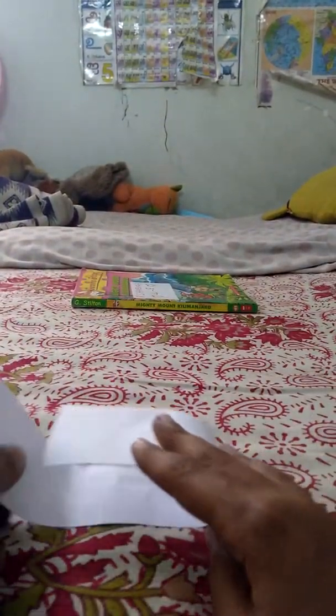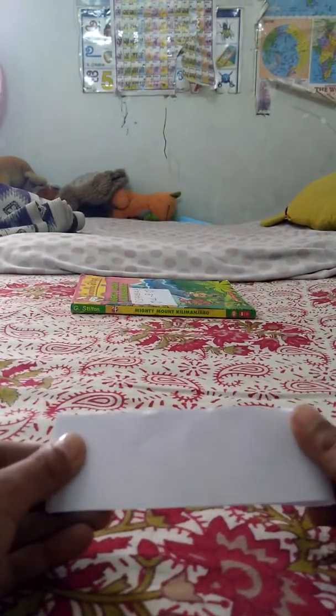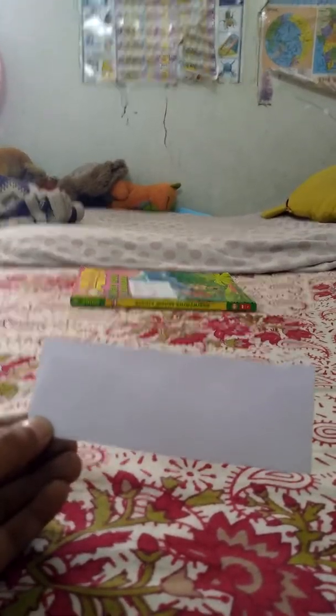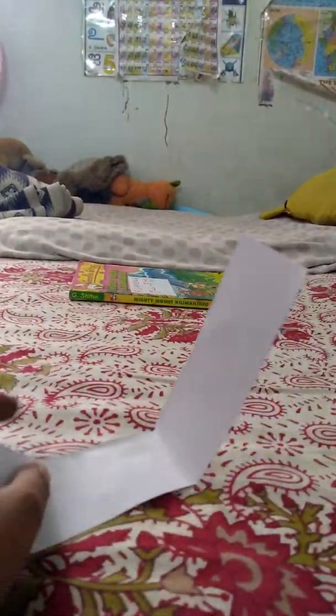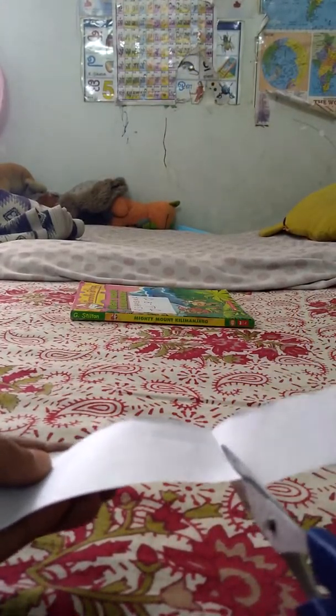Okay, now we get a strip. Fold it in half like this, just like that, then open it, and in this line again you got to make a cut.